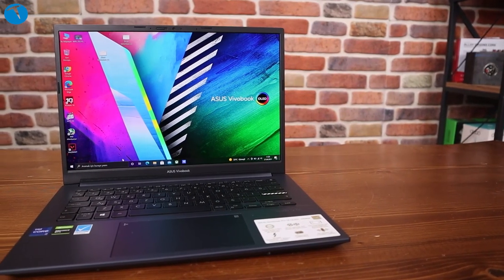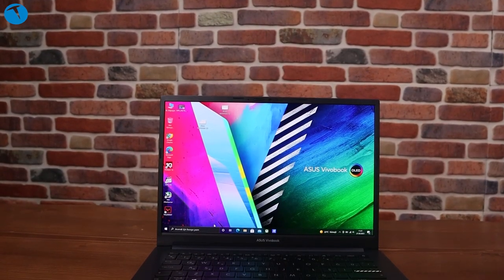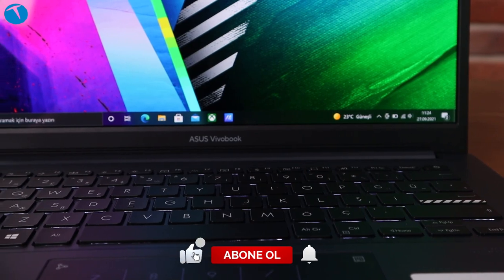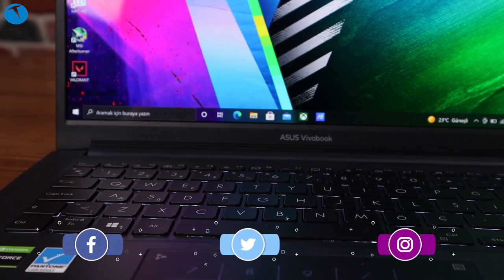Bu tarz teknolojiye sahip bilgisayarların genelde çok daha yüksek fiyatlarda olacağını tahmin ediyorum. Bu videoda sizlere dünyada bir ilk olan, Türkiye'de de ilk modellerden biri olan Asus VivoBook Pro 14 K3400 modelini anlattık. Tüm özellikleri bir kenara bırakırsak en önemli özelliği ekranın OLED olması. Bu bakımdan bir ilk olan model. Bu ürünle ilgili merak ettiğiniz ya da gözümüzden kaçan bir şeyler varsa yorumlar kısmında paylaşmaktan çekinmeyin.